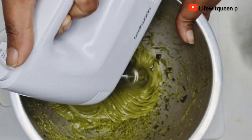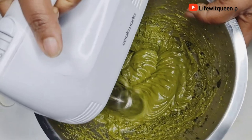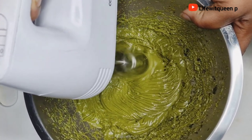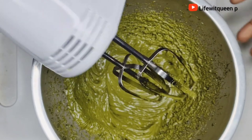Make sure to mix the butter very well, otherwise it's going to go really hard in the next two days and you're not going to like it. Make sure you spend about five to ten minutes mixing the butter in order to avoid it getting hard.